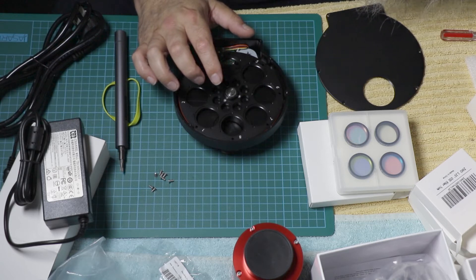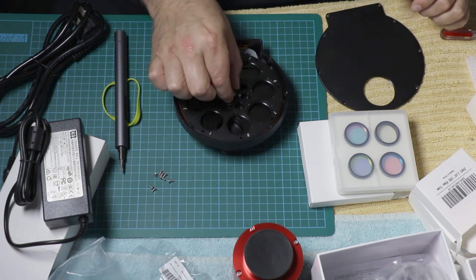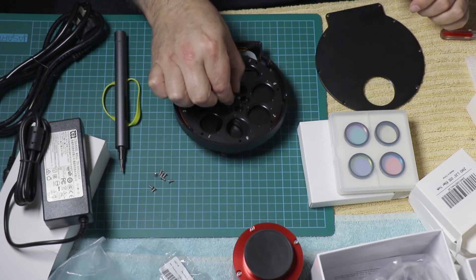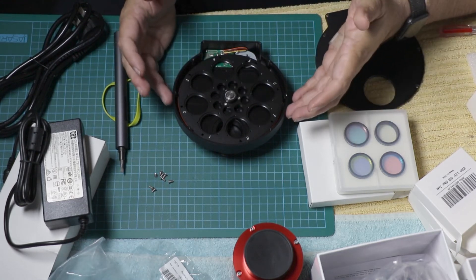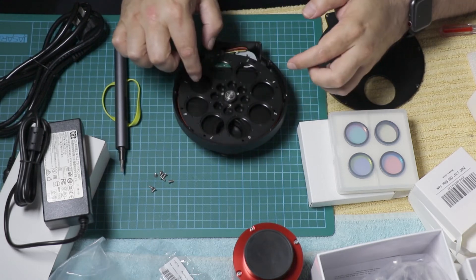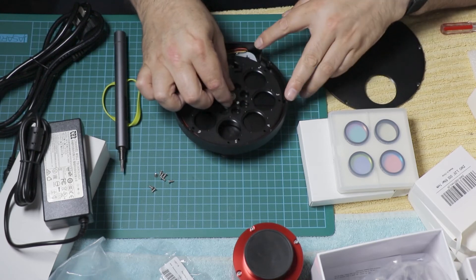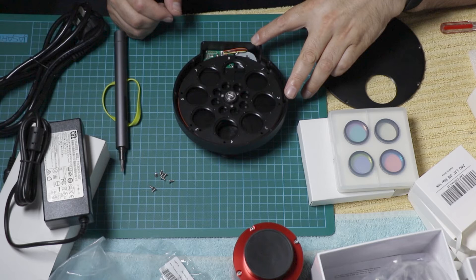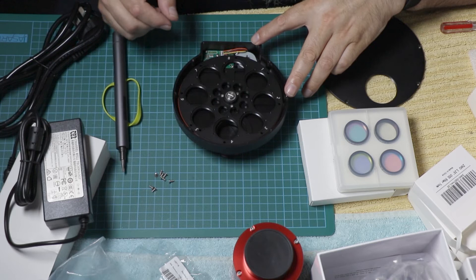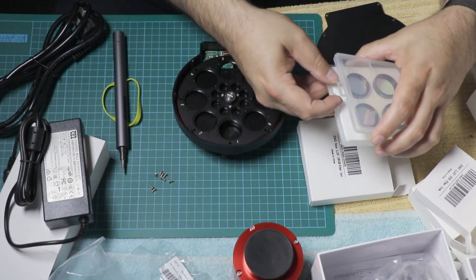It doesn't appear to be any kind of manual in here that discusses how that goes, so I will just have to think about what is going on there. It doesn't come out, so I'm just surprised about that wobble. By comparison, the SBIG version has detents — as the filter wheel actively positioned itself, it would always sit exactly in the same spot, with no movement whatsoever, no play at all. I don't know how this positions itself.